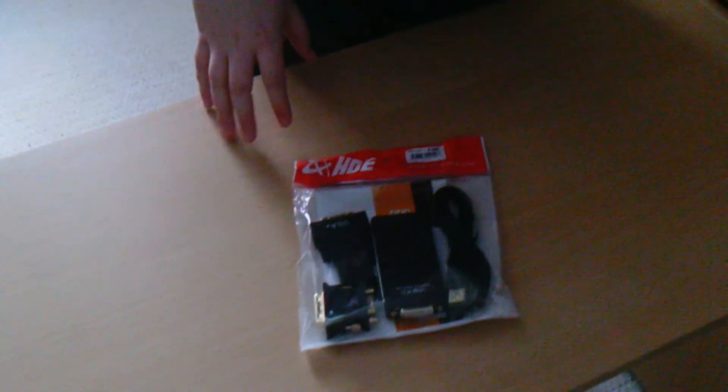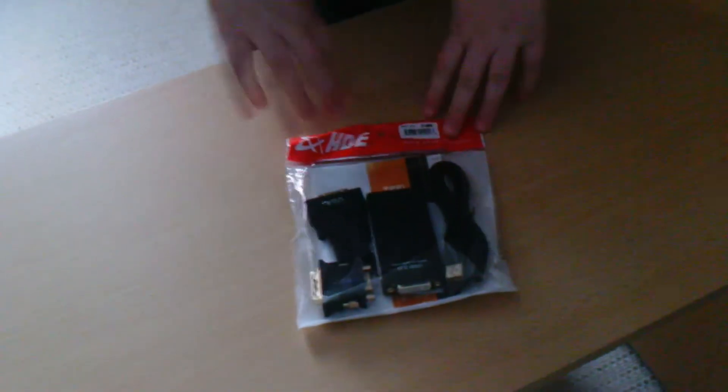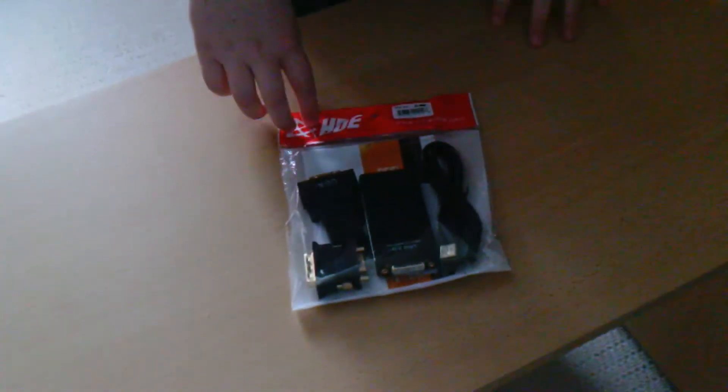Hello guys, Danny Baby here with Danny Baby TV and welcome to another video. Today I am doing an unpackaging video of the HD USB 2.0 Display Adapter. It came today and I am just going to unpackage it for you.